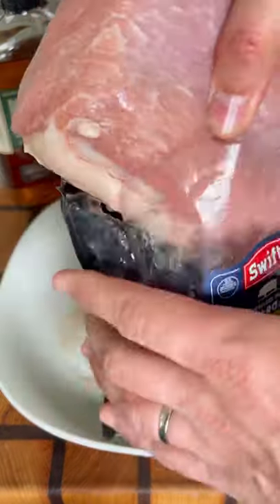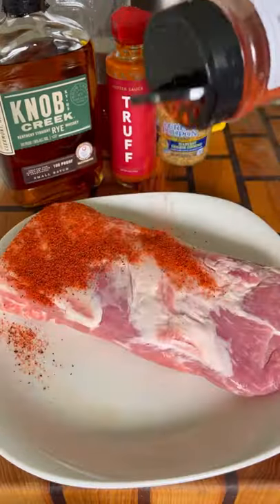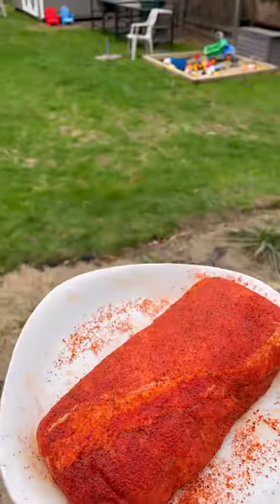Let's make a whiskey and mustard pork loin roast, starting with this beautiful loin roast from Swift Meats. Take it out of the packaging, pat it dry, and for the outside, I'm seasoning it with HC Red, coated on both sides.